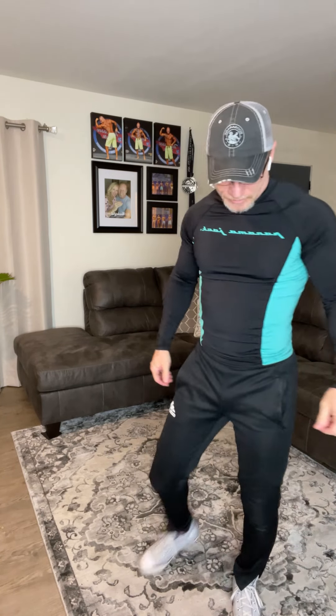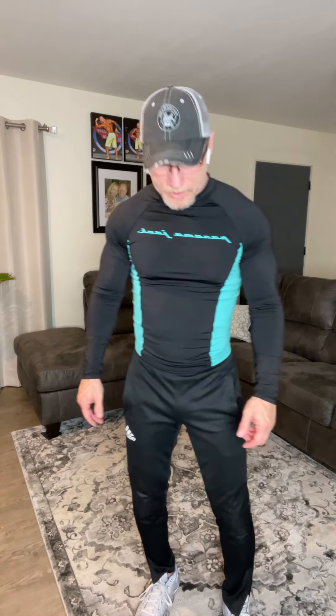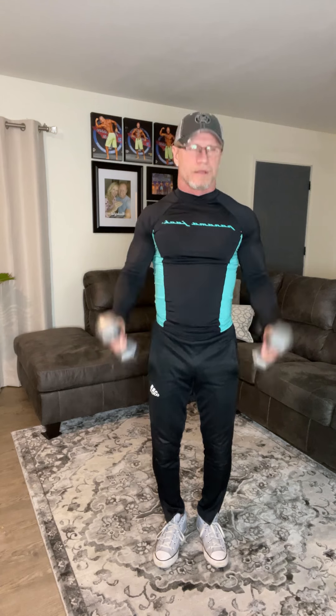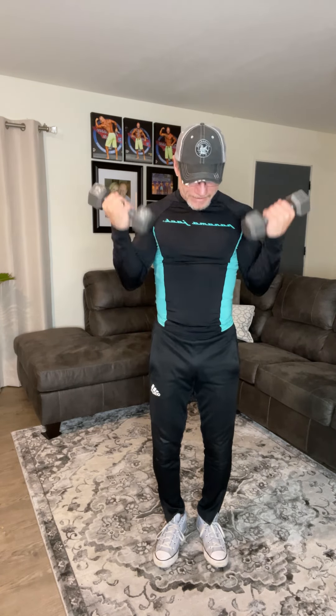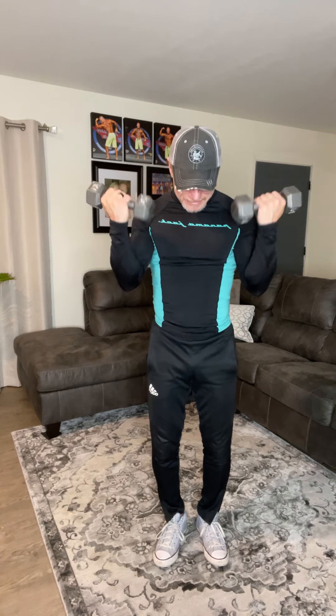Really, really good job. Make sure you're getting that water in. We've got about seven minutes. We're going to do one more set of these curls before we move on to the next movements. Everybody pick your dumbbells back up. Ready? And one through fifteen.